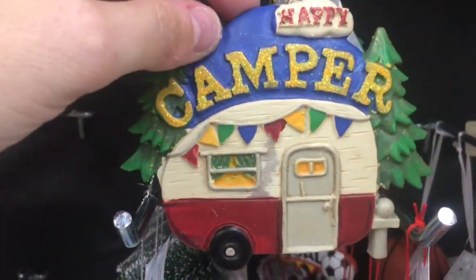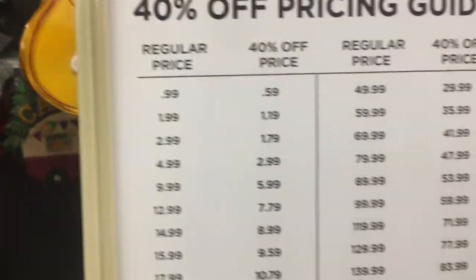Soccer. The camper. Put a suitcase with a Santa hat on top. And a guitar. These are 40% off this week at Hobby Lobby.